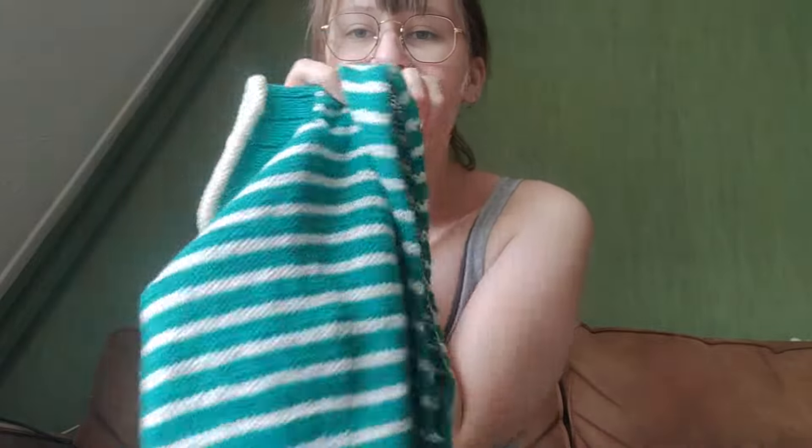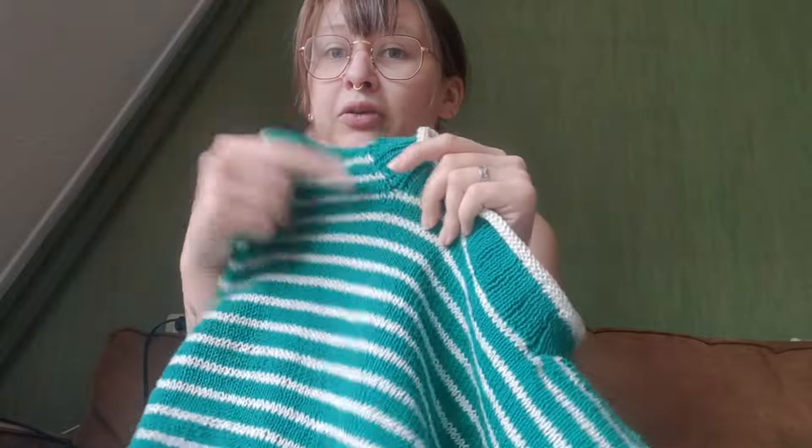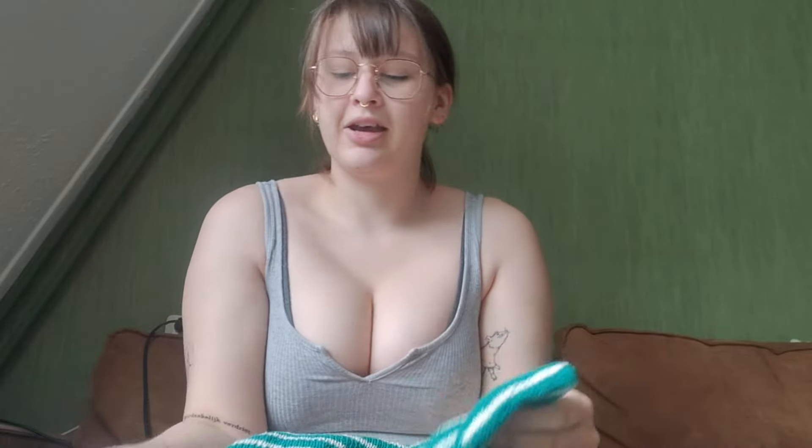Originally I was planning on making it white with green stripes, because I had more of the white yarn, and maybe fit-wise it would have been better if I did that because then I could have made it a little longer. However, I just like this color combo way better. It's the same color combo, but the green yarn is now the main color instead of the white one. And I just think it looks way better. So I'm happy I did what I did. I will be blocking it, and then I'll also be looking for a new project once again.